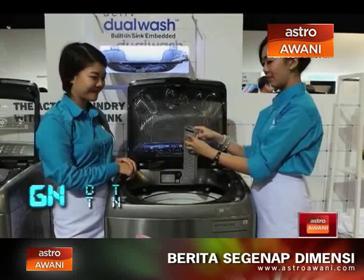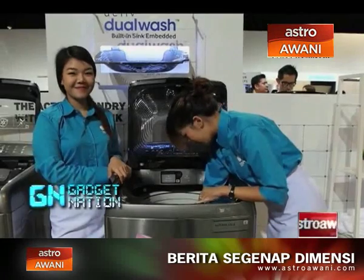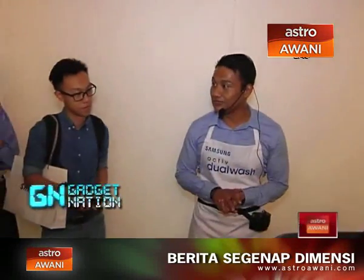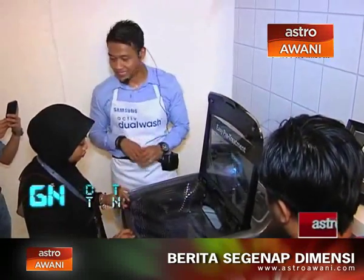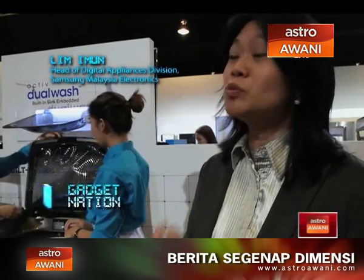The Active Dual Wash adds additional convenience with its magic dispenser. A propeller inside the dispenser creates a powerful water vortex to dissolve and spread detergent evenly. It also cleans leftover detergent in the dispenser itself, so there's no residue left in your clothes.